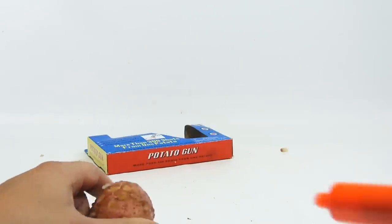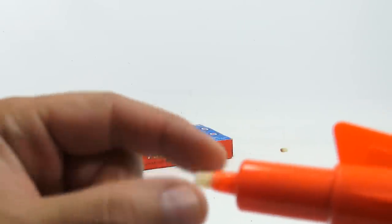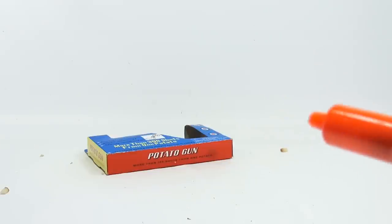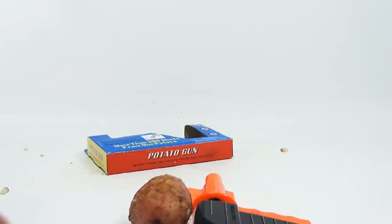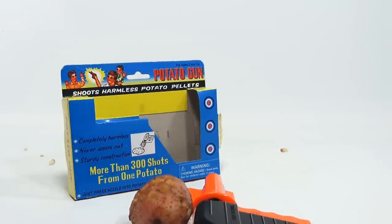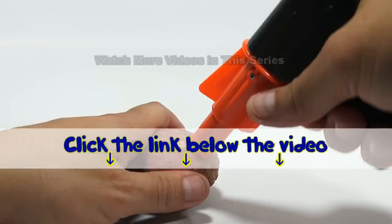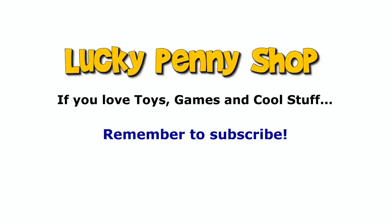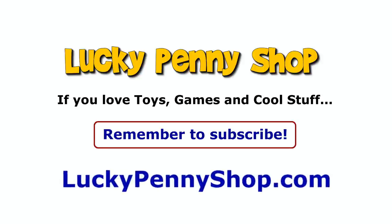Did I show you that enough, or am I just overdoing it here? Ooh, that was a dud — it shot a blank. Last one. There you go. That is a potato gun, and now you know what it does. Thanks for watching — it's really appreciated. If you want to find this item, click the link in the description area below the video. You can also watch more videos in this series by clicking here. And always remember, if you see a lucky penny, pick it up. Bye!